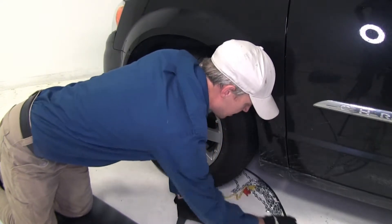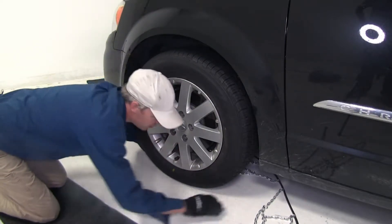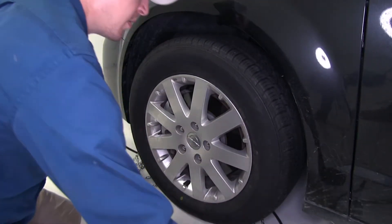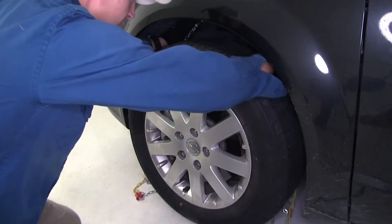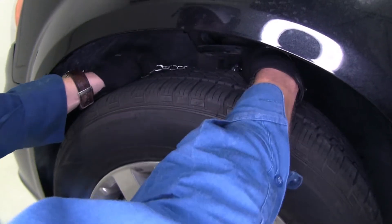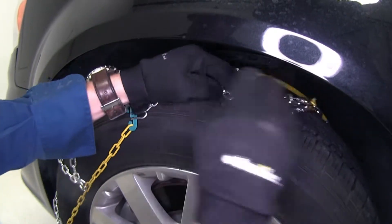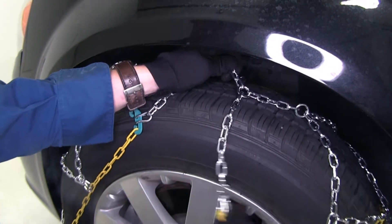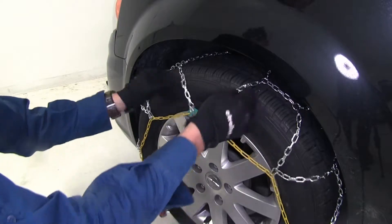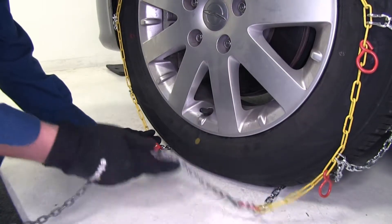Now we want to stop once we get to the middle. Then we'll raise our cables up from either side behind our tire and connect them together. Then at the same time, we'll bring our chains over our tire. Then we'll take our green hook and our yellow link and hook them together. Then we can make our way down to the bottom, to our red channel here, and our gray chain.